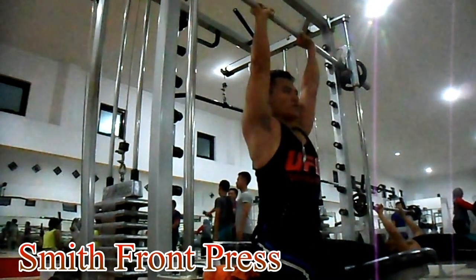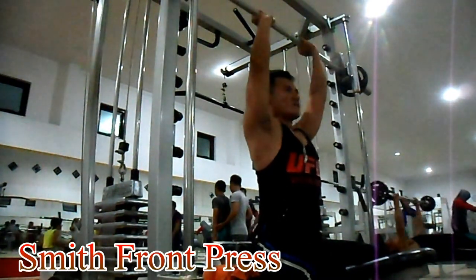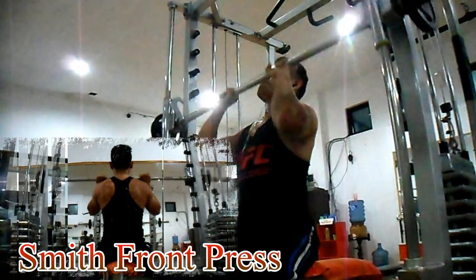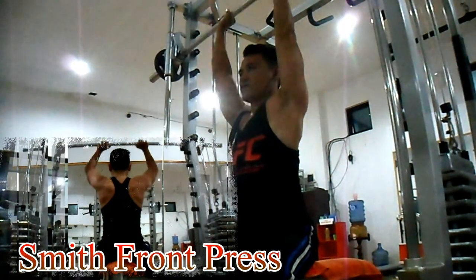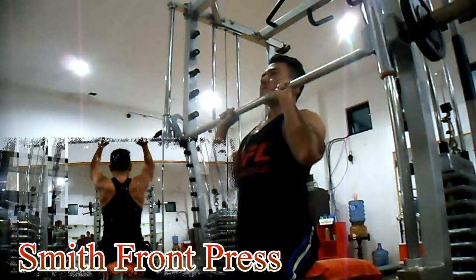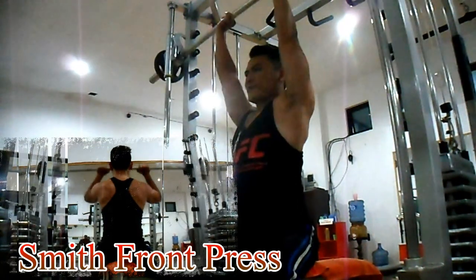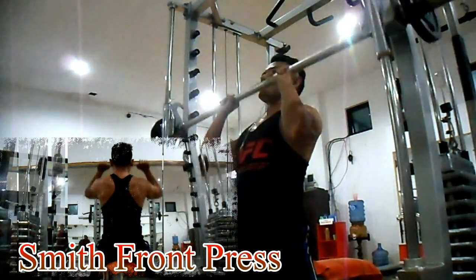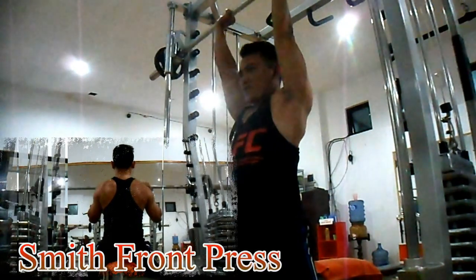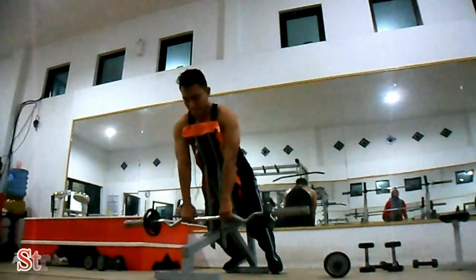Lakukan 3 set dengan 8-12 repetisi per setnya, dengan pegangan close grip atau berdekatan antara tangan, lurus di atas.